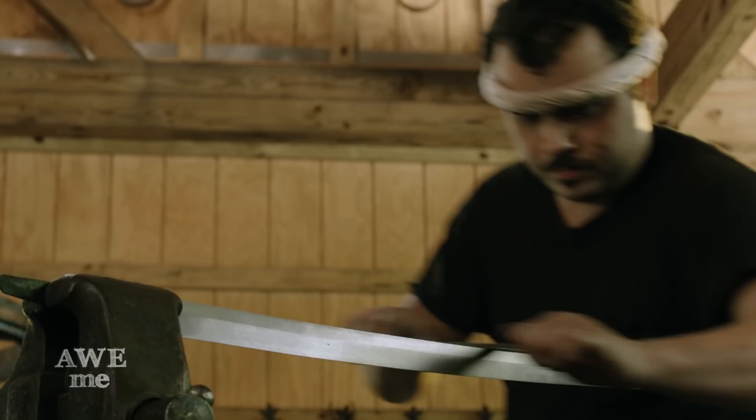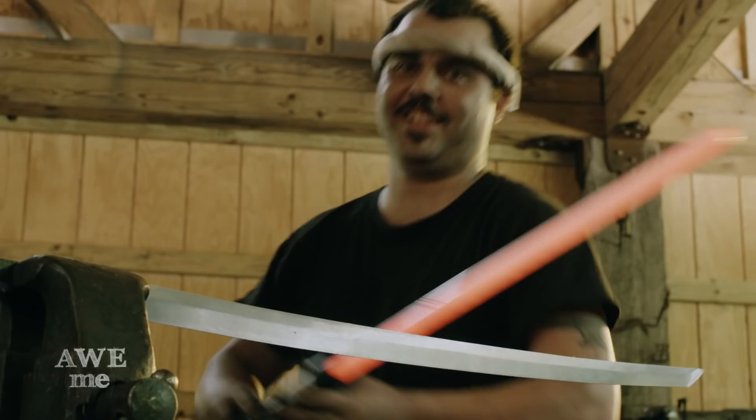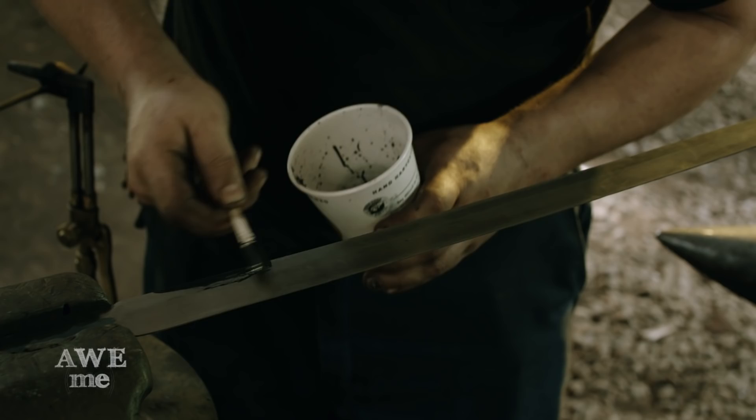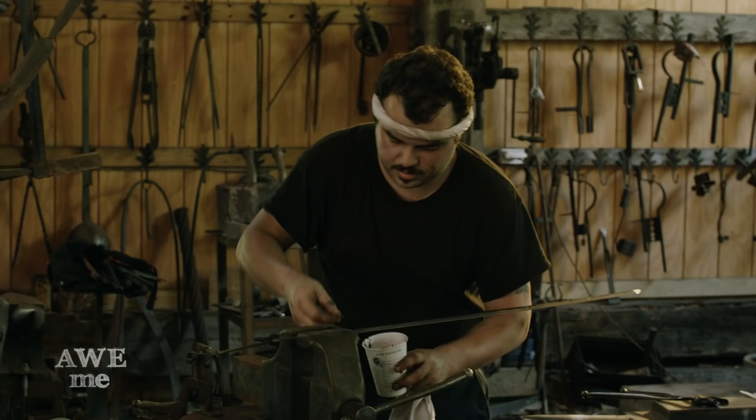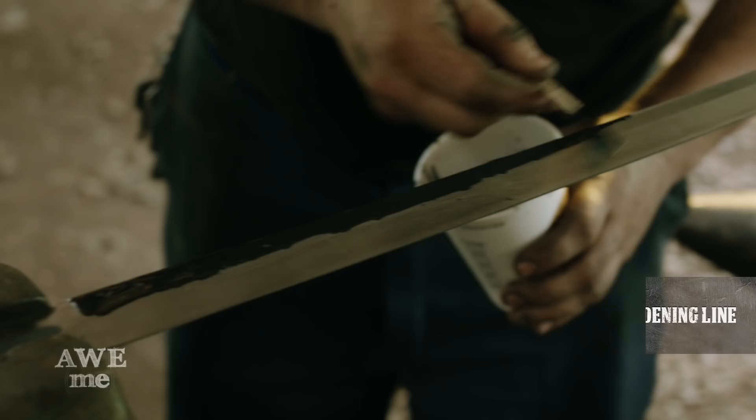Using refractory cement, Sam clay coats the blade to create the hamon. We're gonna mix up the clay or refractory cement and paint it along the spine of the blade. It'll act as an insulator to give us the traditional Japanese hamon, which is also called a hardening line. It yields a hard edge with a soft and ductile spine.